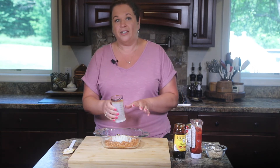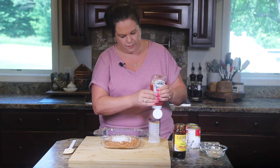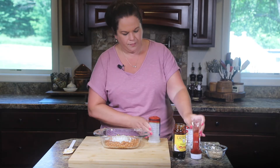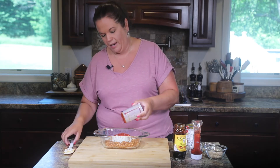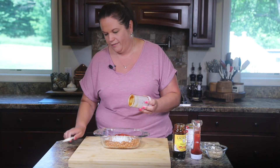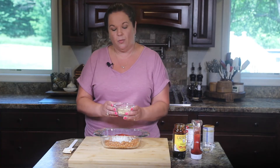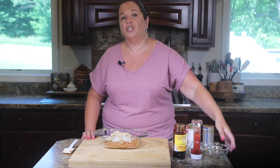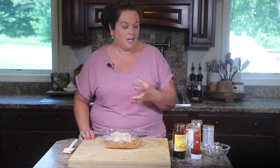I'm also going to use the plunger cup for the ketchup — just line up the measurements, fill it up, and add it right into our baking dish. Plunge it out, scrape it off, good to go. Now we're going to add a little bit of sweetness with some brown sugar. I'm using light brown sugar, but if you use dark, just know dark sugar has a little bit more molasses in it that gives it that darker, richer color and flavor.